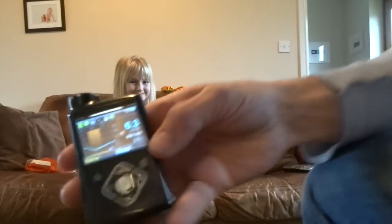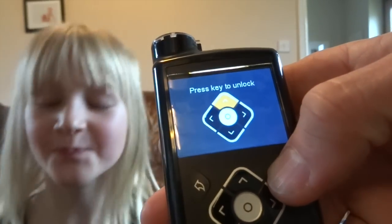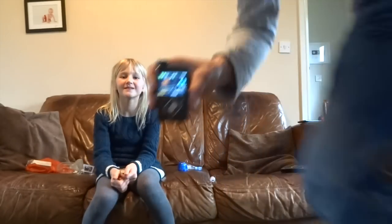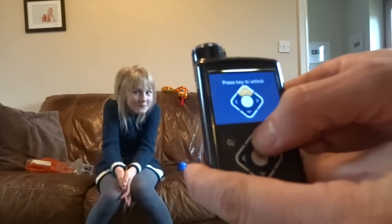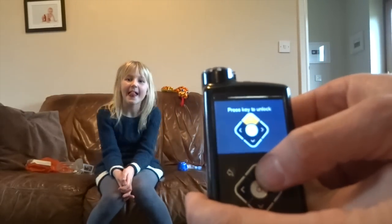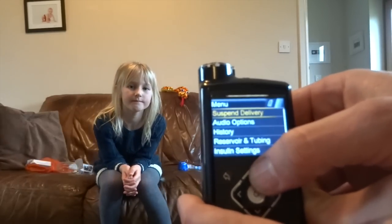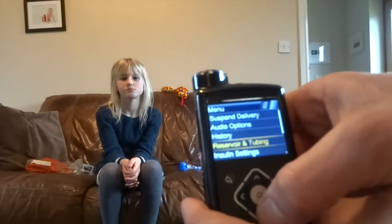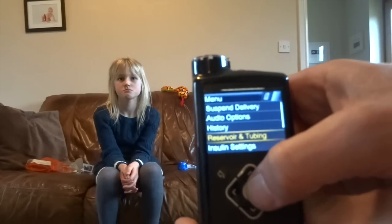Now we have to go through the menus. I'll come a little bit closer because this is the first time — we'll look at it on the screen. So we go across to the menu. That's the key to unlock. This is the first time I've done a set change on this pump, so we'll give it a go. We've got an unlock — you have to press the top arrow to unlock it, and that changes every time so you can't just guess. It will be down in Reservoir and Tubing — used to be called Reservoir and Set, it's now Reservoir and Tubing, which is more descriptive.